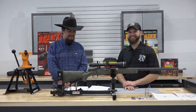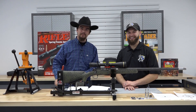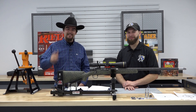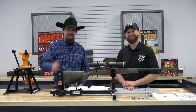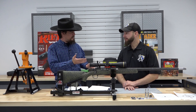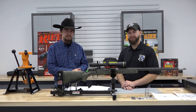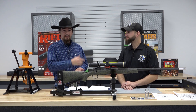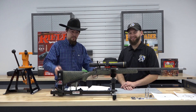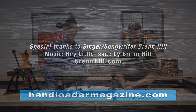Thank you very much for watching. I'm sure you'll see more of this rifle in the future and hopefully more of Dave here — we'll certainly have plenty more projects for him. Be sure to like this video and subscribe to our channel, and check out Dave at Fink's Guns — Fink's Custom Gunsmithing, the website, Facebook, and all that. He does phenomenal work, and honestly I couldn't ask for anything more perfect for what I wanted.